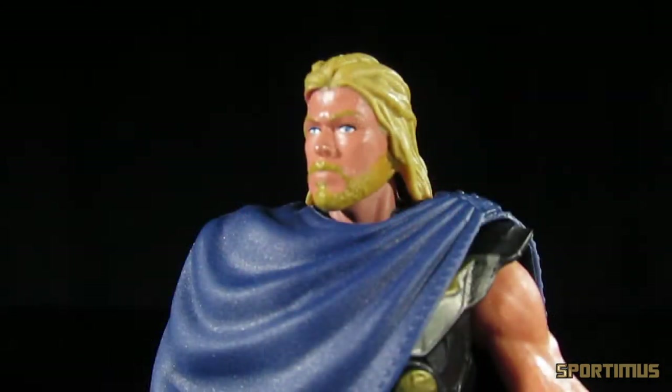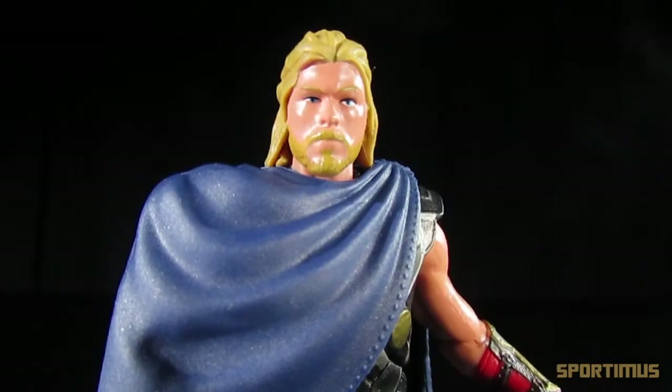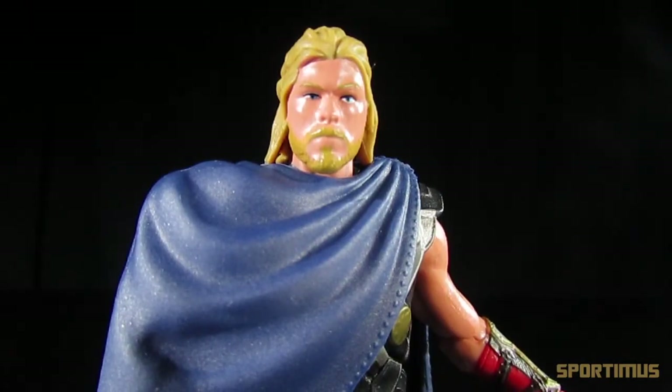The detailing for his face sculpt is probably where he suffers the most — it simply does not look like Chris Hemsworth. I'm not exactly sure if it's the sculpt itself, the paint apps, or perhaps a little bit of both, but it just doesn't quite look like him. But if you're not worried about having an accurate likeness to the actor, then the head sculpt is still okay — not great, but not bad either.